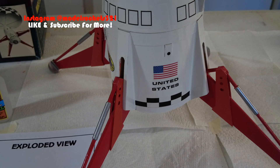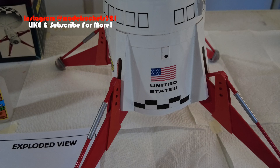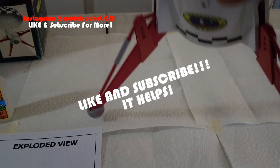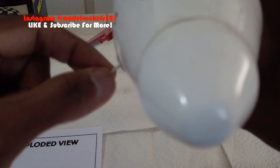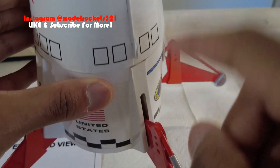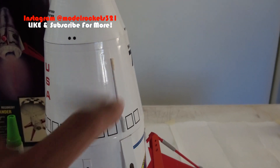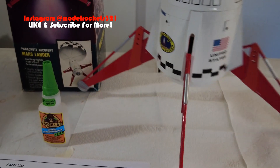That is the repair I'm going to be making today here at Model Rocks 321. There's another piece - this antenna here also got snapped off when it landed. One antenna is still there and the other one just snapped off. So that's also part of today's project - just trying to get all repairs done.